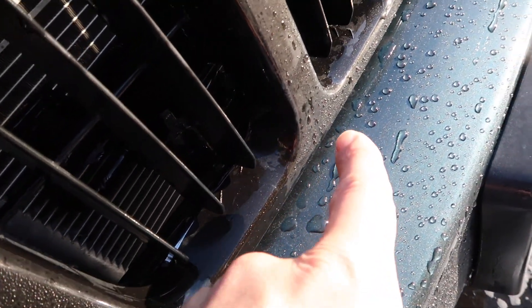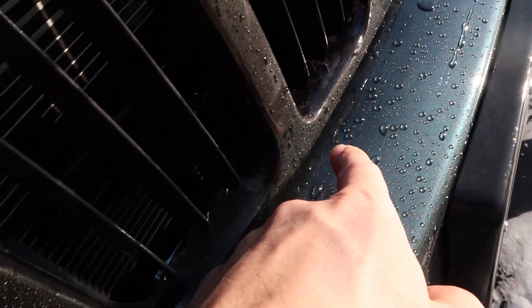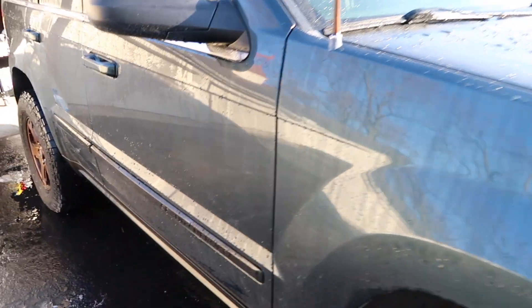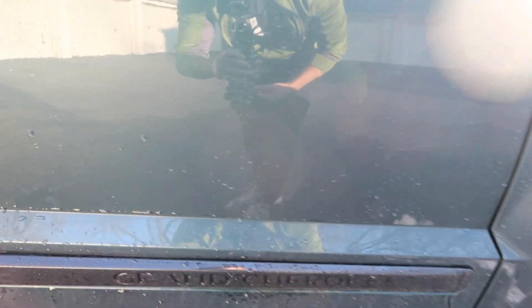There is still dirt here, so it doesn't prevent every single type of dirt. Maybe my application could have been a little better — I kind of went to the edge here, which may be why there's a little extra water gathering. You have to take that into account.